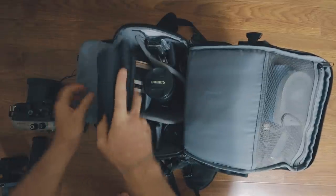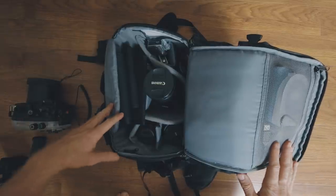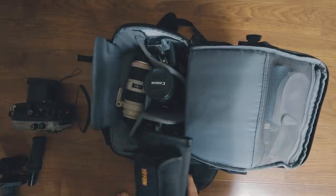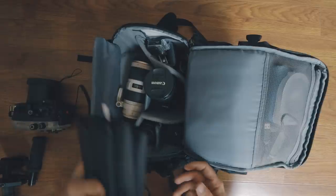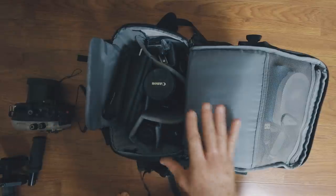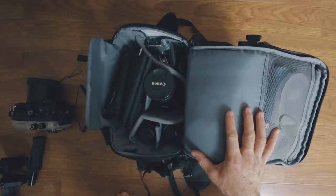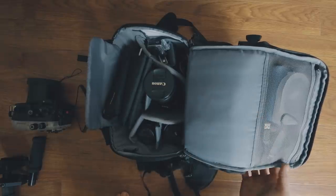That is my travel bag in a nutshell — everything I use gear-wise when traveling and shooting. I hope this helps and you guys get a little insight into the gear I use for traveling, shooting, and doing some of the smaller independent music videos. If you have any questions about the gear, let me know in the comments below. Appreciate you guys watching — have a good one. Keep shooting.